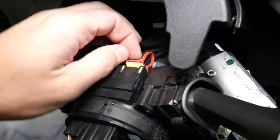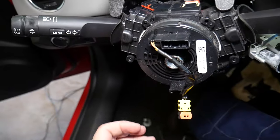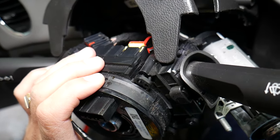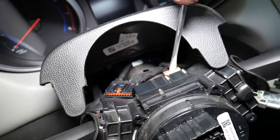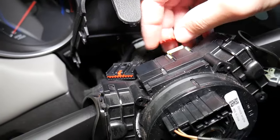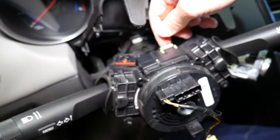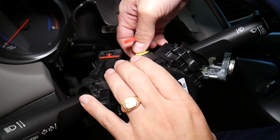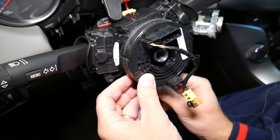One connector is a little tricky — use a flat head screwdriver to pry it out. Press down and pull out to disconnect it. There is also a wire on the bottom side — more connectors with red locking tabs that also need to be disconnected.